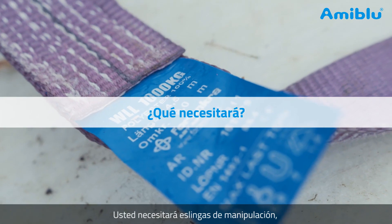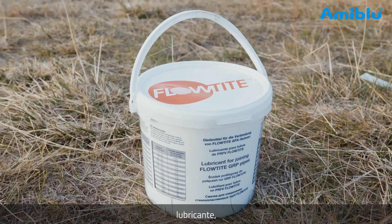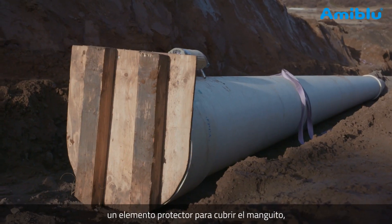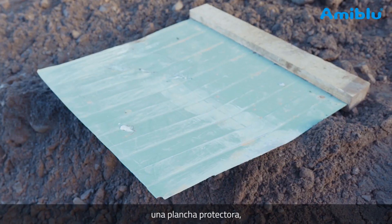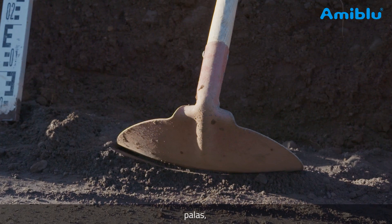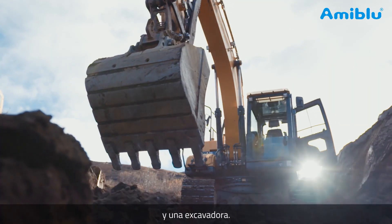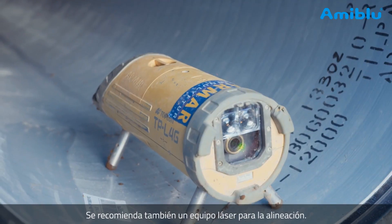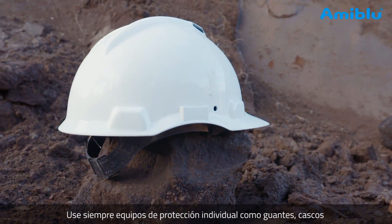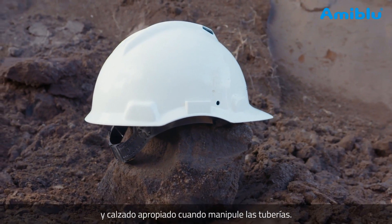You will need lifting slings, a brush, water-based lubricant, a feeler gauge, something to cover the coupling, a separating device, shovels, a vibratory plate compactor, and an excavator. A pipe laser will also come in handy. Always use personal safety equipment like gloves, hard hats, and protective footwear when handling pipes.